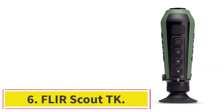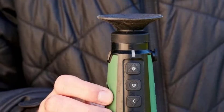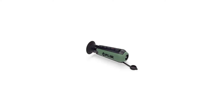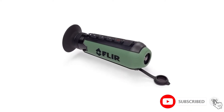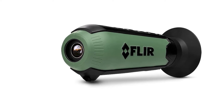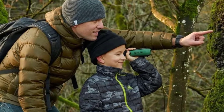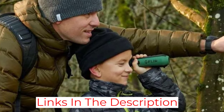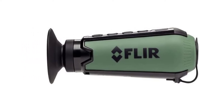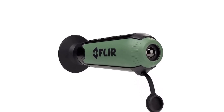At number six, the Flir Scout TK. Admiral Lord Nelson famously saw no ships — if it was because it was dark, he needed the Flir Scout TK. The Scout TK is a monocular-style telescope using infrared sensors, designed for a different purpose entirely. This is not your tool for finding a central heating leak, but it might be ideal for a hunter looking for animals in the dark. It can spot warm-blooded creatures up to 262 feet (80 meters) away, even in total darkness.